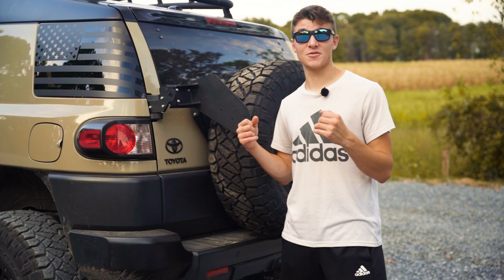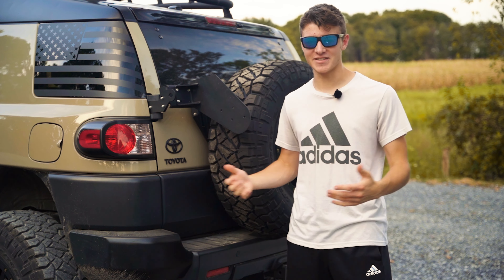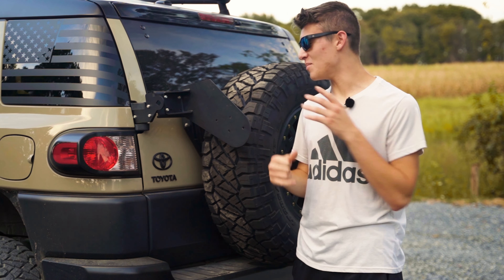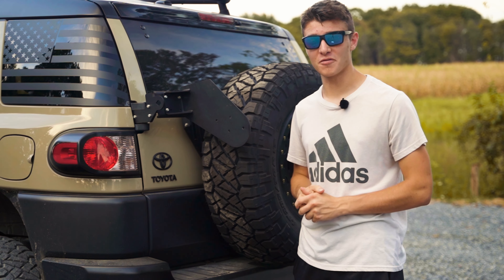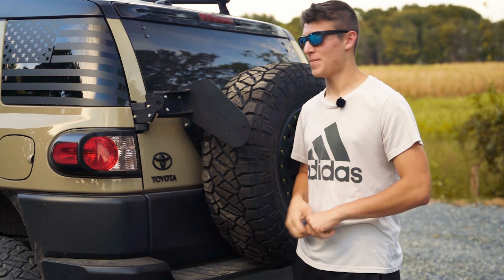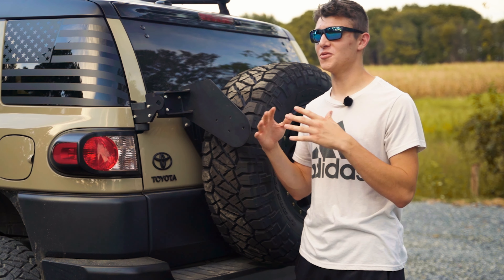I decided on using Rotopax for my fuel, which a lot of people use for obvious reasons — they are simply the best. What I stumbled upon was a mount made by Refine Cycle and Off-Road. They make a Rotopax mount that fits two two-gallon Rotopax, and as you can see, the Rotopax aren't on here yet.